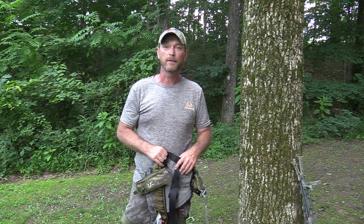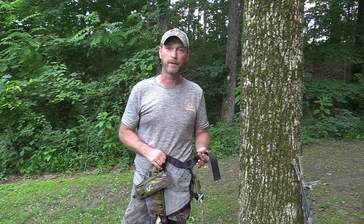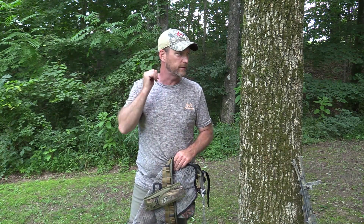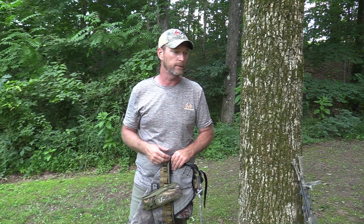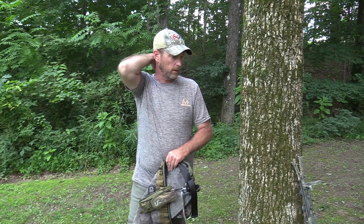Alright guys, first of all I'd like to say thanks for clicking on this video — it's obvious you have an interest in saddle hunting and getting started. This will be my third season, so I've been through basically two seasons. I'm still considering myself a novice. But there are some things I can show you that would have helped me along the way, and I thought I'd put together a video explaining some of the very basics of saddle hunting. It might shorten your learning curve.